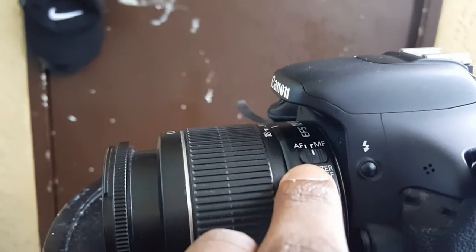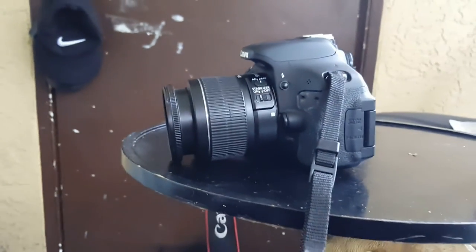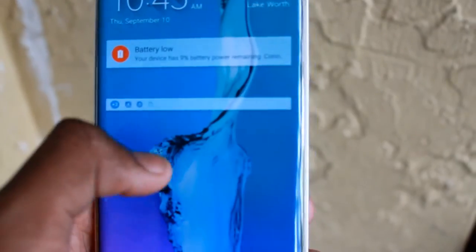The Canon EOS Rebel T3i comes with an 18–55mm stock lens, which also comes with a built-in image stabilizer to reduce the shaky handheld effect. I wouldn't recommend using the stabilizer on the stock lens because it is very hard to pinpoint the difference when the stabilizer is turned on.